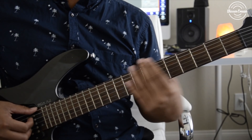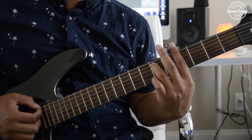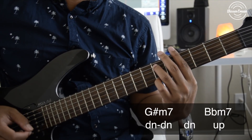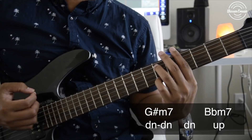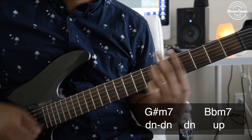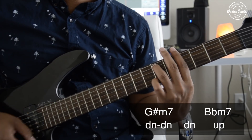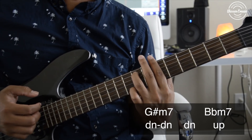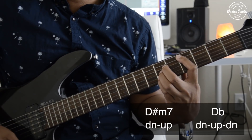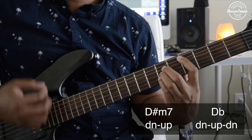We're going to start off with the strum pattern on the first two chords. On the first chord you're going to go down, down, down, and then up onto the second chord. One more time. And then the second part is going to be down, up, down, up, down.